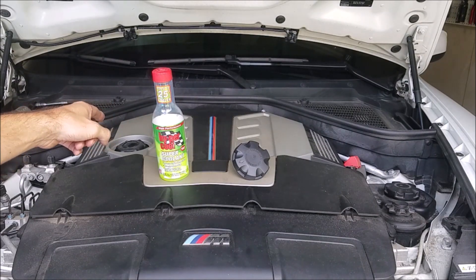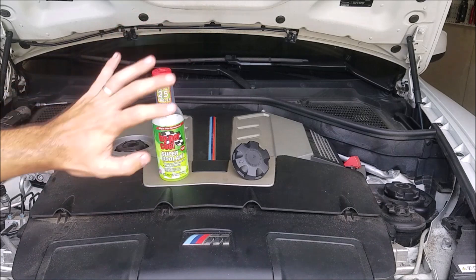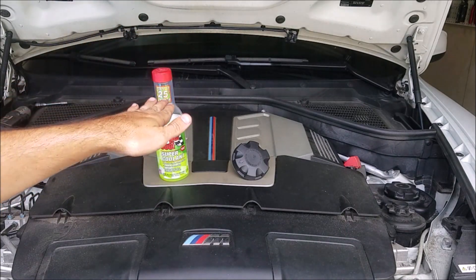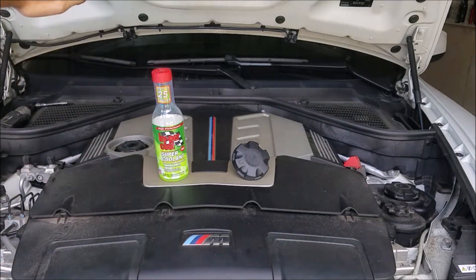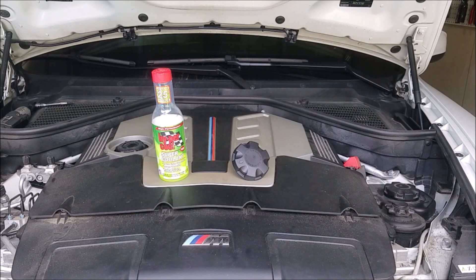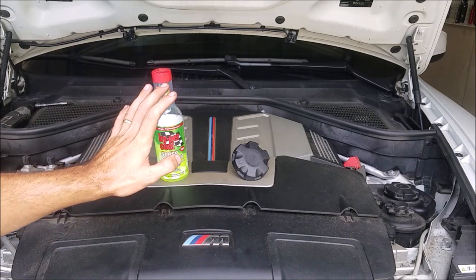Number one, we're going to remove our engine cover right here. This is trapping in a bunch of heat, especially with all the hoses, wires, plastic, and rubber that's right underneath it on top of the turbos, holding a lot of heat there. While we're at it, we're going to remove this rear weather stripping back here to allow all that heat to escape out from under the hood. These two things are free, simple, and will keep heat away from important components we don't want deteriorating.